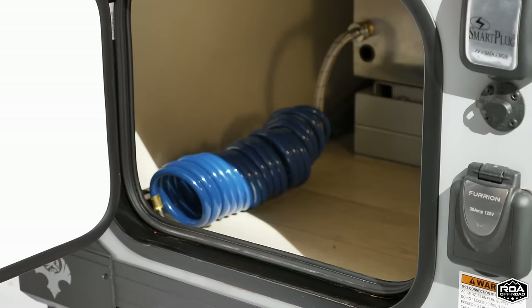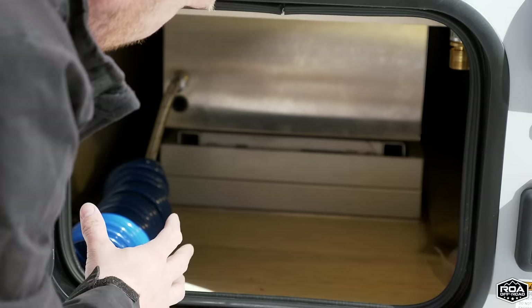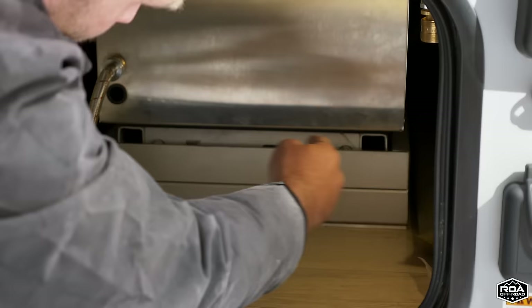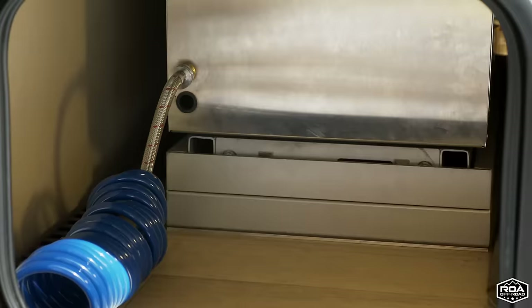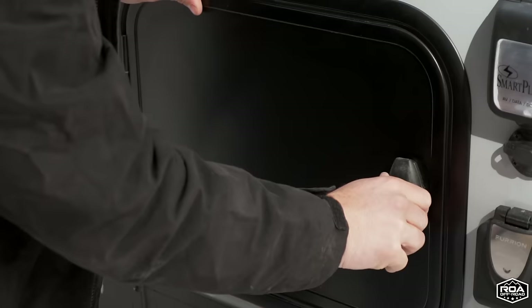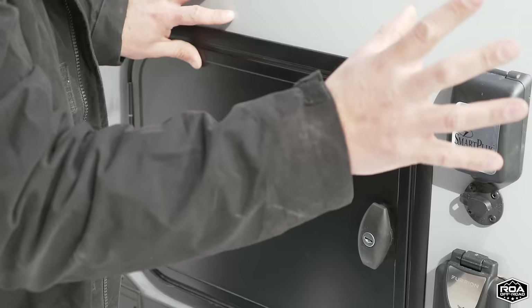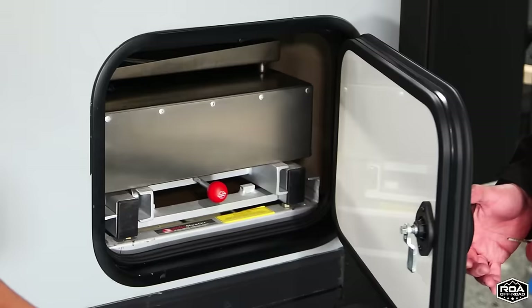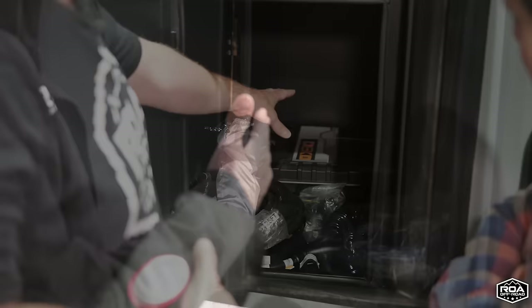Over here we have a storage compartment with about two feet of space — there's a light for nighttime access. This is the back side of the kitchen so there's some space on the side where you can slide in long poles, like the awning poles. Another thing I love about the Roamer One is all the keys to all the compartments and the door are matching keys — one key opens every single compartment, all the way around the entire trailer. Most trailers have multiple keys, sometimes a dozen.